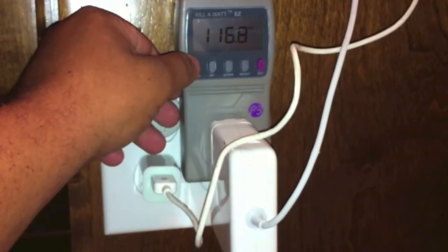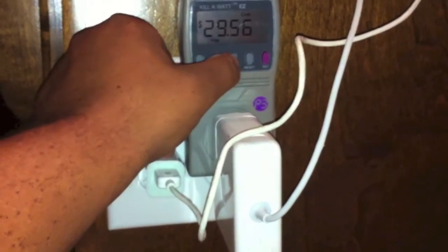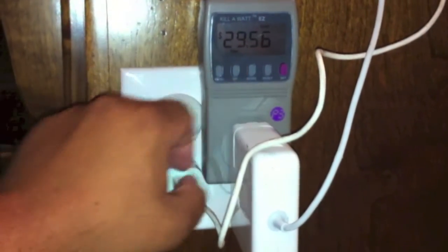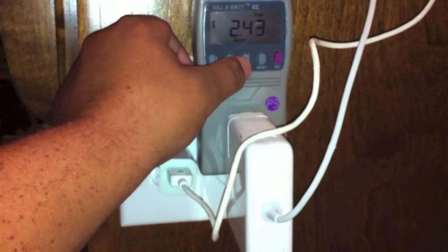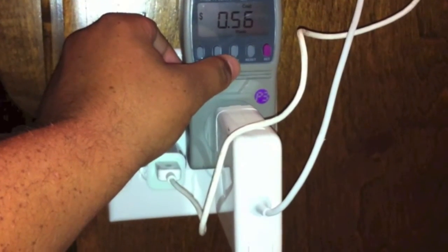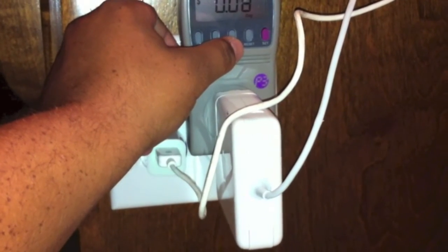If you press the menu button, that shows the cost. Down is the cost for the year, so it's going to cost me $29.56 to keep this laptop plugged in for a year. Down again switches to the month — $2.43 for the month, $0.56 a week, and $0.08 a day.